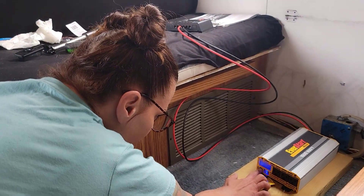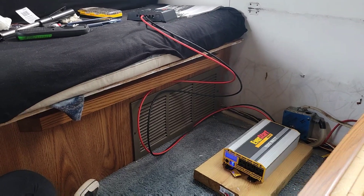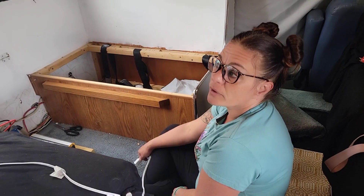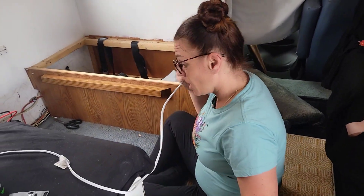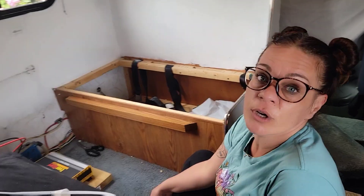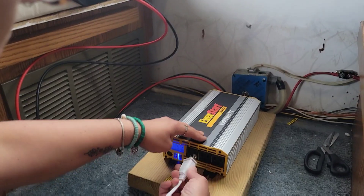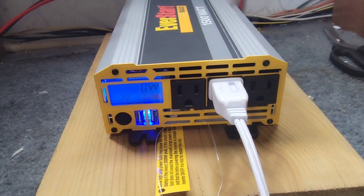It looks like it's still on — plug something in to see if it works. We're going to plug this fan in to see, because maybe it just means we're using zero watts — I don't know, trial and error. The fan is working, guys, the fan works! But it's still not showing anything on the display. Anybody know why it's doing that? Leave a comment below. But to me it's working — it is working!